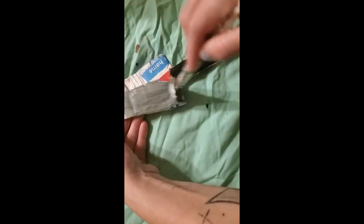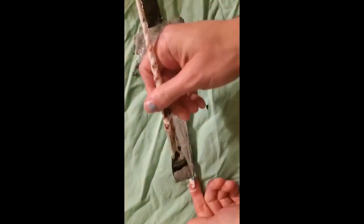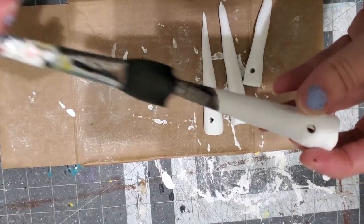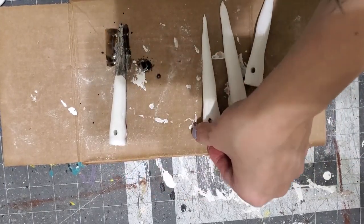Now that the knife is dry, we are just going to start painting it. I'm using gray and black for the handle.